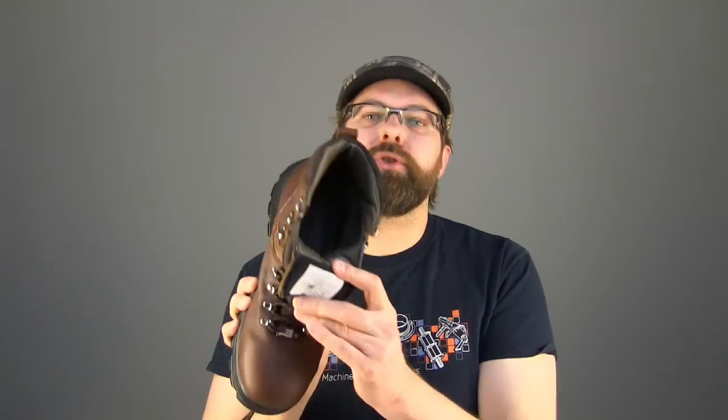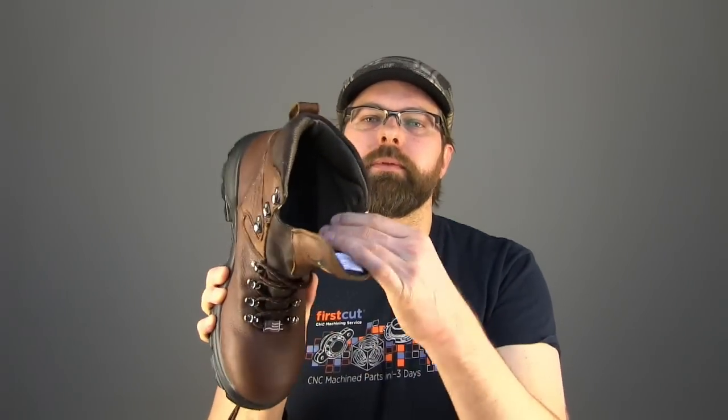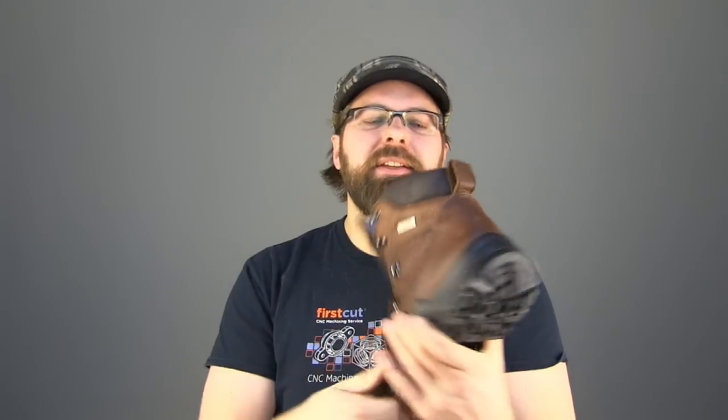Inside the boot, they're using their Extremes waterproof membrane. They've had such great testing on this extreme membrane that they're going to start using it in most all of their boots. If they're going to have a waterproof membrane in the boot, it's going to be the Extreme — it's doing extremely well, and they're going to move forward using it in all their boots.